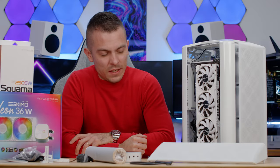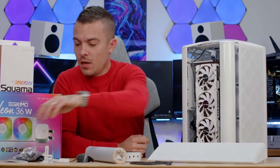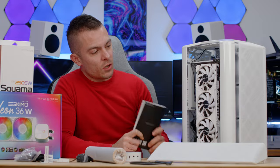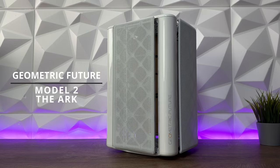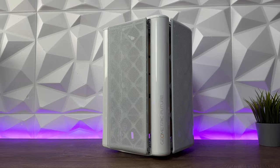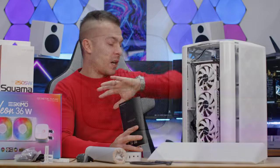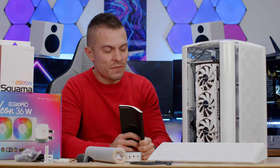Welcome to today's video. This right here is the Geometric Future Model 2, the Arc, and it does look outstanding. It looks really cool — something completely different than we've seen before. The top part does resemble the DeepCool Quadro Stellar, but regardless of that, the case looks great.